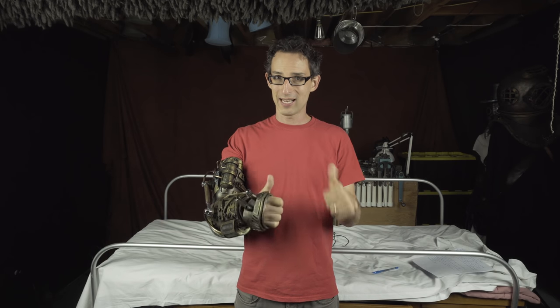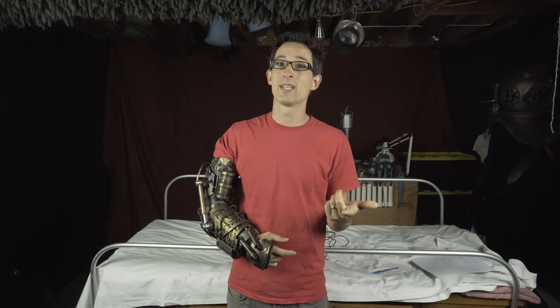Alright, you made it through the first half — well done! The second half will be coming in about a week and I'll post a link at the end of this video, so you might want to subscribe so you know when it comes out. If you want to buy the pattern, the link is here and in the description below. Thanks for watching, have a great day. See ya!